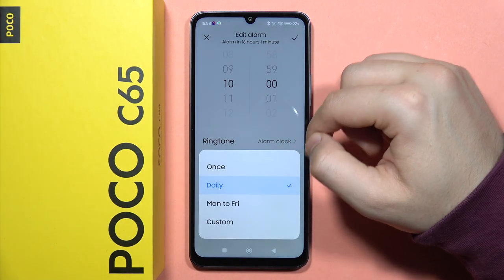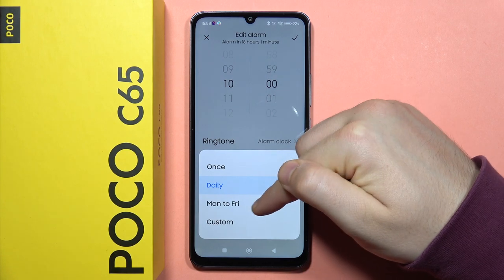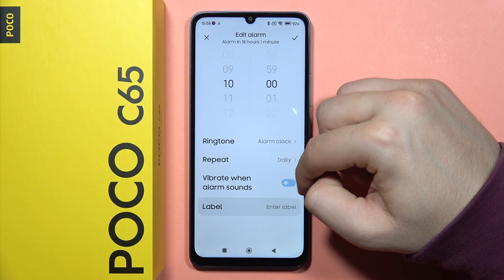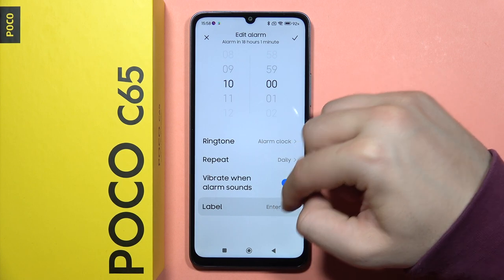From here you can set the repeat. You can set it once, daily, Monday to Friday, or set custom and choose the specific days you want. You can also enable or disable the vibration and change the label.